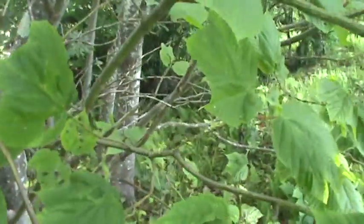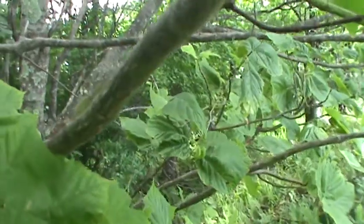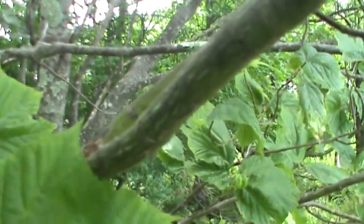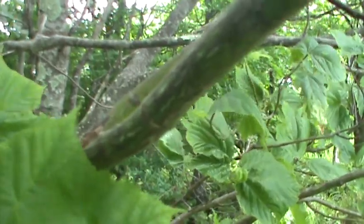Looking at Striped Maple. As you can see the younger bark, it's kind of got like that greenish lines through it, is what I call it.